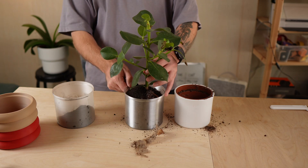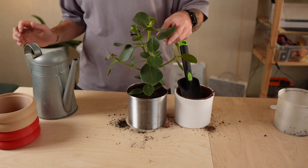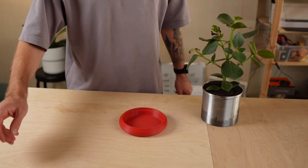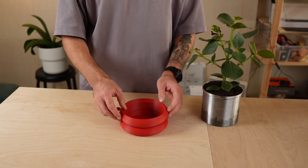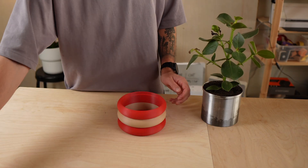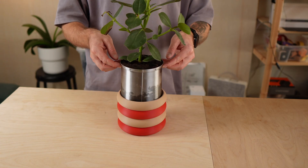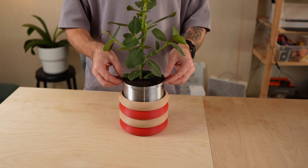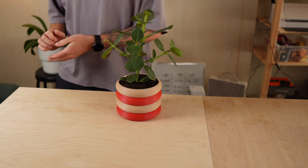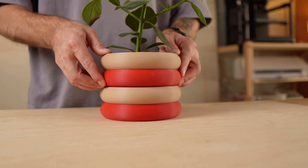First, I repotted the plant into the new inner pot. Then I stack the rings. After that, I place the inner pot inside the outer shell and that's it — the planter is ready. If the plant eventually outgrows the pot, you can simply print a larger inner pot and add more rings to extend it.